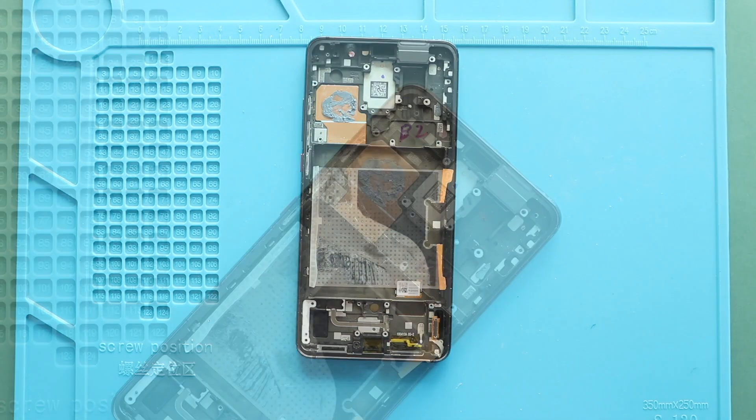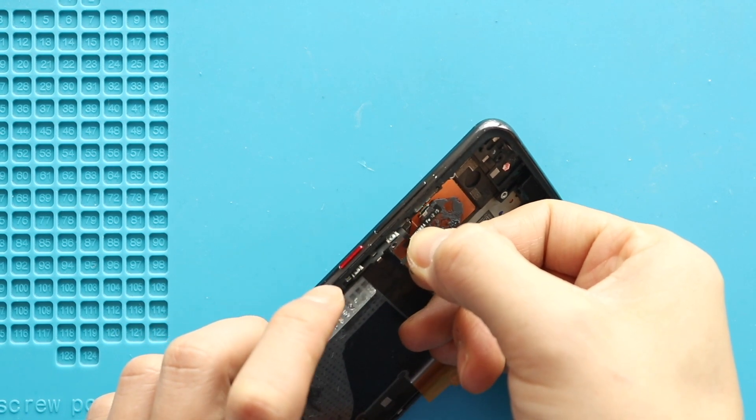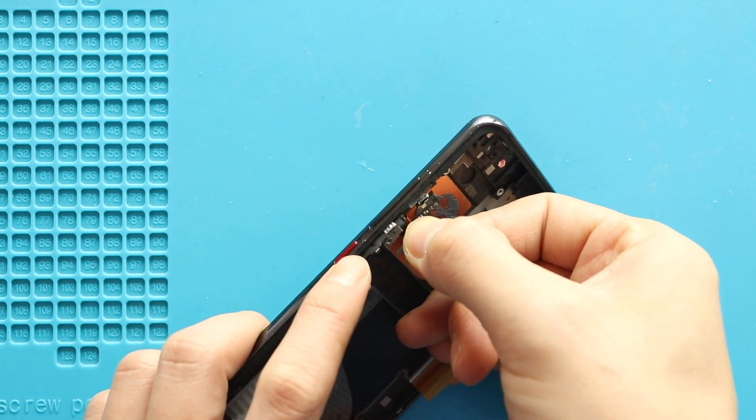Next, on the new screen frame, start placing the removed parts. First, place the button flex on the frame, and then secure both rubber brackets.